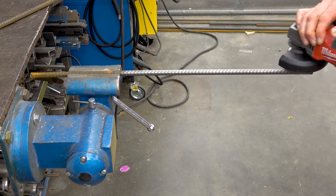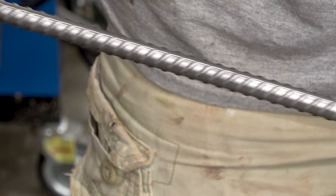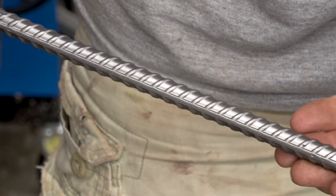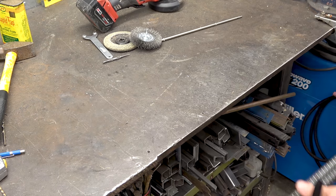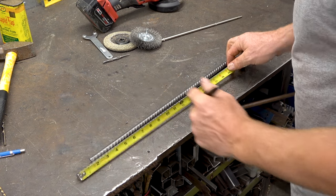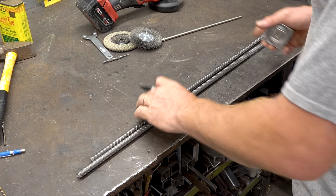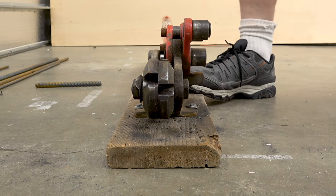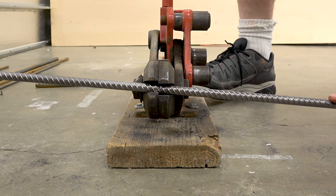I clean it up with a wire brush to make it shiny. I'm going to mark this at 12 inches — that's just the size I chose for my hooks. I played around with bending the hooks beforehand and 12 inches seemed to work out fine. So I'm cutting it up with a rebar shear.